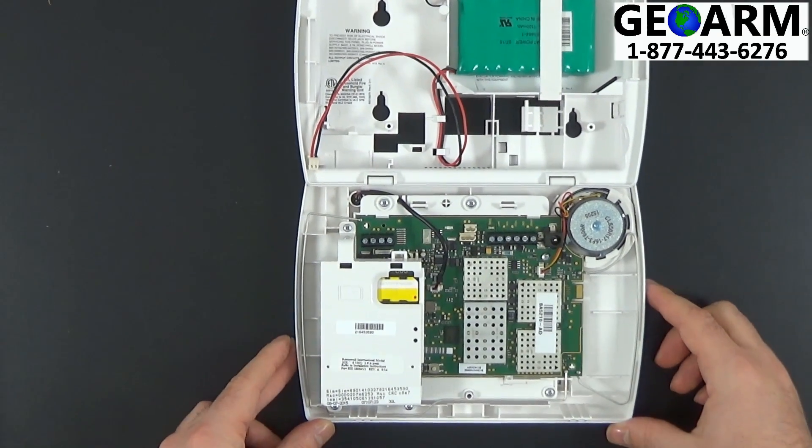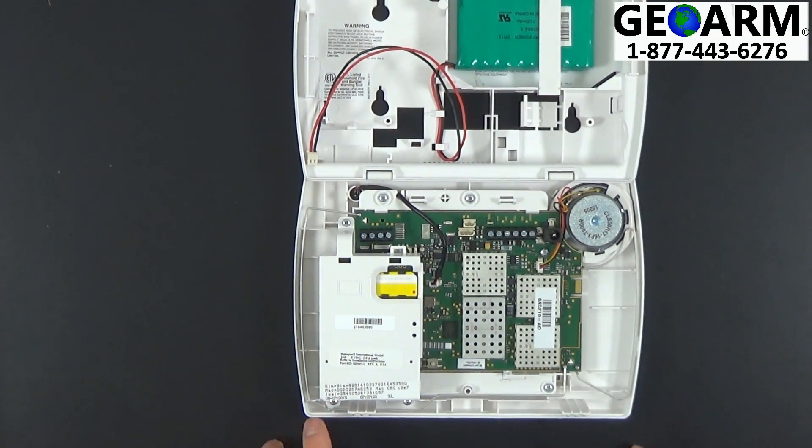Now that you have the cellular module mounted, you will want to locate your MAC and MAC CRC off of the cellular module. These are the numbers we're going to use in order to activate your cellular module so we can begin monitoring the panel.